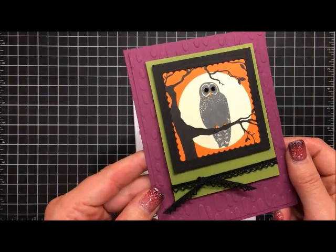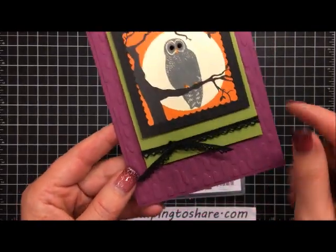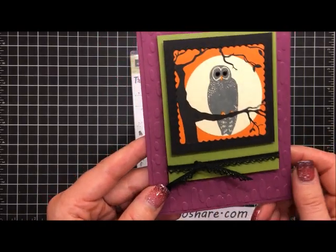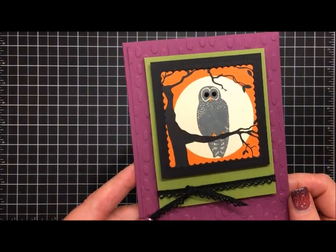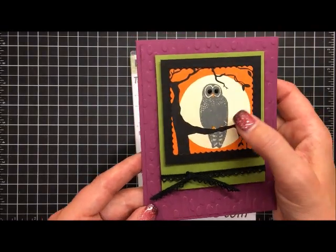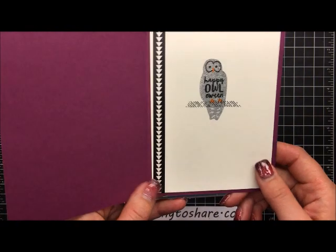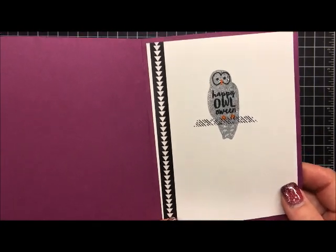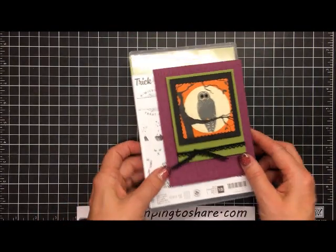This is the card we're going to make. There's some embossing on here — believe it or not, it comes from an embossing folder you would never expect to use for Halloween. I'll be showing you that in a second. Here's the owl on the outside, and on the inside he's wishing you a 'happy owl-o-ween.' All right, let's go ahead and get started making this card.